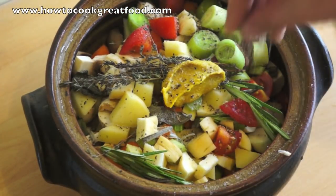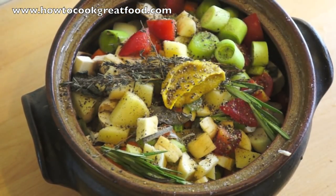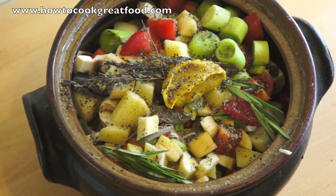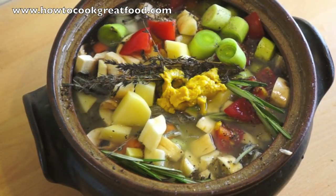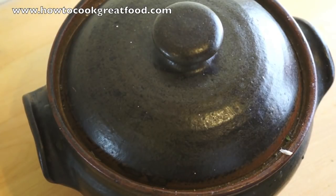Plenty of black pepper. Now we're simply going to cover that — just top it up with water. We're going to place our lid on it and it's going to go in the oven, in the centre. I want to cook it really slowly on a low to medium heat for about an hour and a half. We'll take a look at it in an hour to see how she's doing.